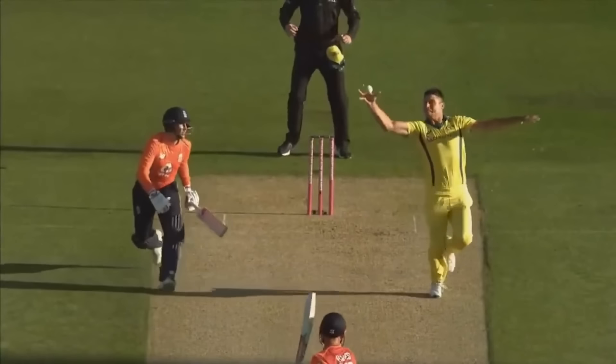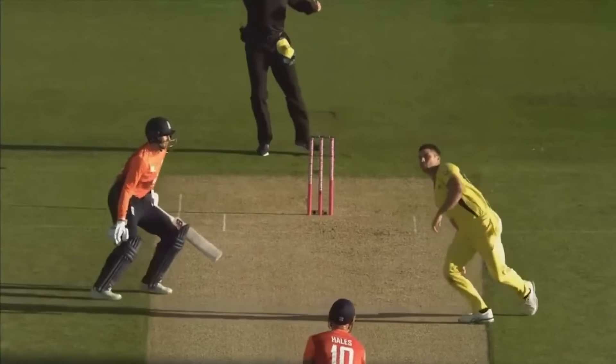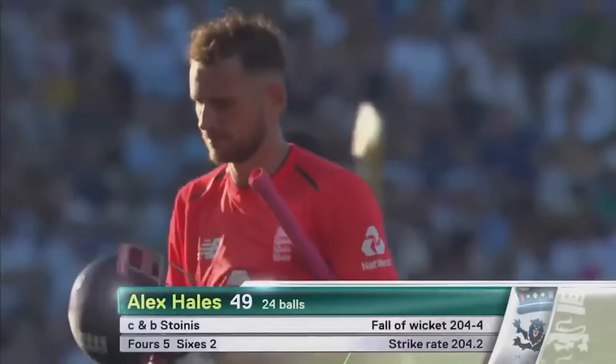Alex Hales 49 off 24 balls. England 204 for four.